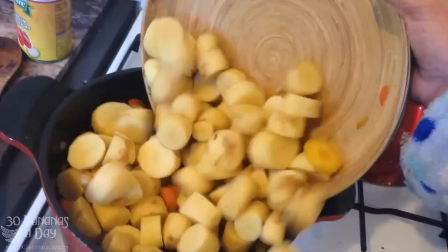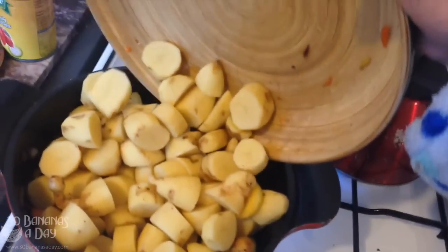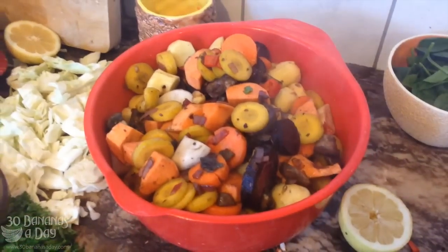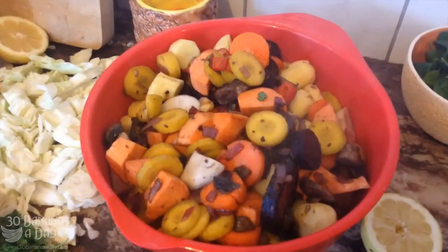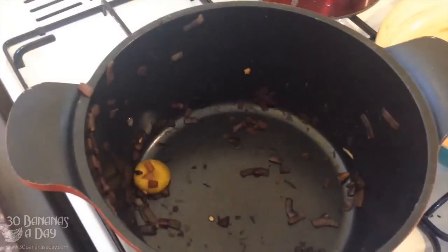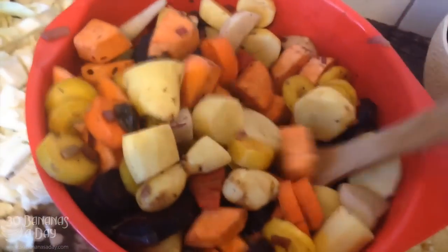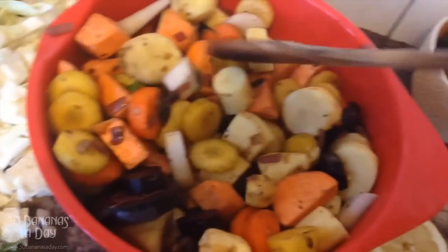Then put the potatoes in. As you can see I need a bigger pot, so what I did was pour the mix out into a bowl and mix it up, because it's just too hard in that small pot. I got everything from underneath, got it all really nicely combined, and then put it back on the heat.